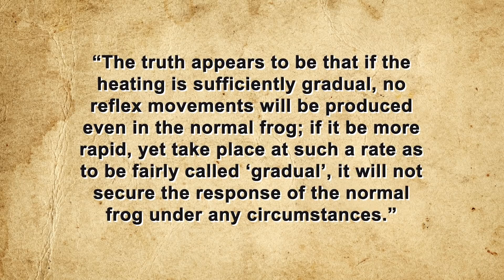Other scientists — including Heinzmann, Fratscher, and Englishman William Sedgwick — also observed this phenomenon in normal, unpithed frogs. In Sedgwick's 1888 paper on the variation of reflex excitability in the frog induced by changes of temperature, this apparent contradiction is explained by the fact that the frog's thermal response is highly dependent upon the specific heating rate. Goltz heated water from 17.5°C to 56°C over 10 minutes — about 3.8 degrees per minute — while Heinzmann raised temperature from 21 to 31.7°C over 90 minutes, only 0.2 degrees per minute. Sedgwick concluded that if heating is sufficiently gradual, no reflex movements will be produced even in a normal frog.